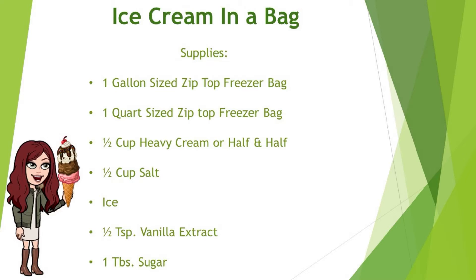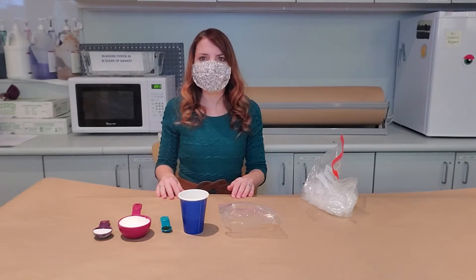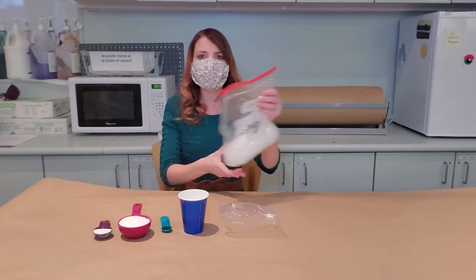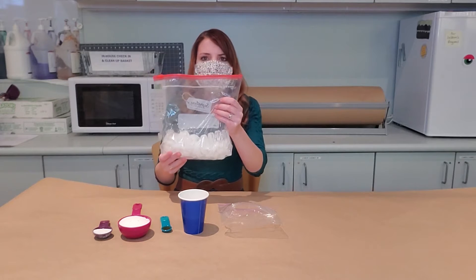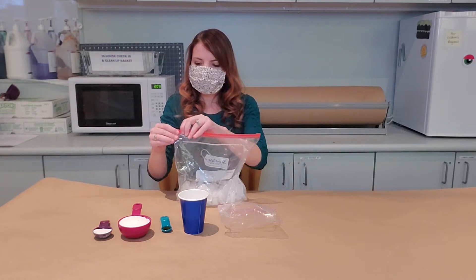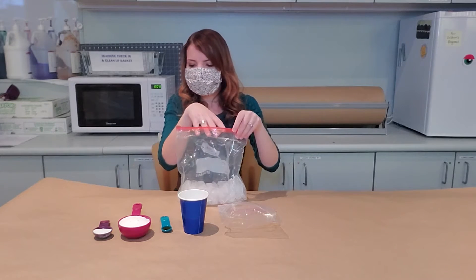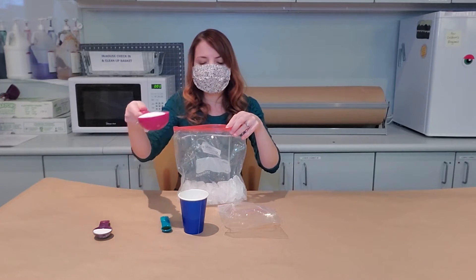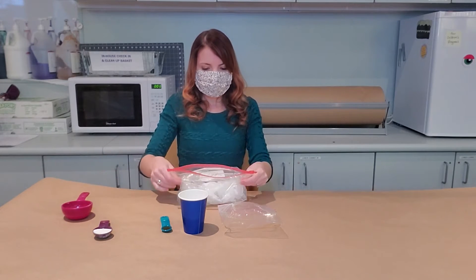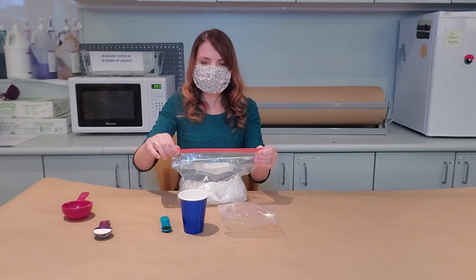First we're going to do how to make your own ice cream in just 10 minutes. We are going to make our very own ice cream. First you're going to fill a gallon sized ziploc bag halfway with ice. After you do that you're going to pour half a cup of salt into the ice bag. For now we can close that up and put it to the side.